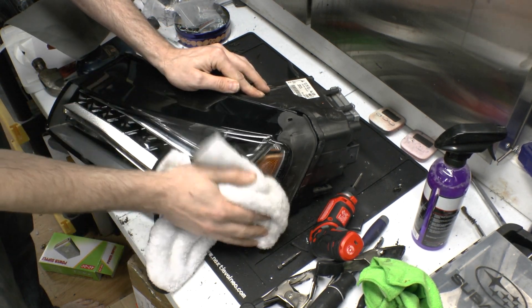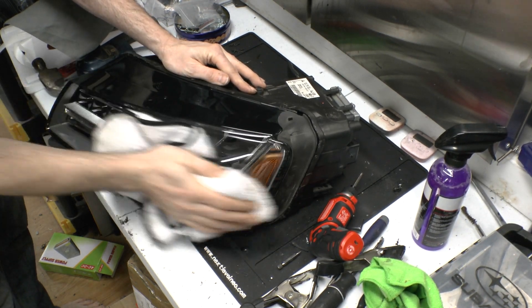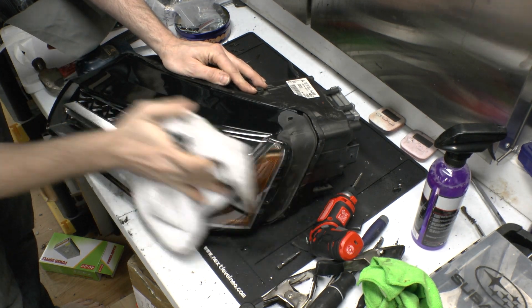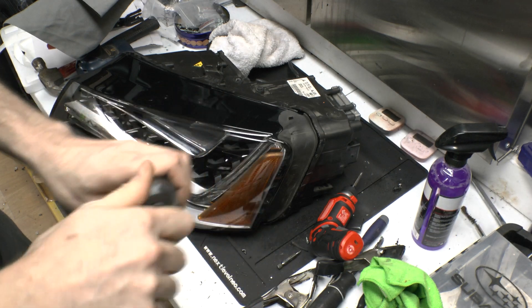The surface prep goes on just like that, and that will remove anything that will prevent the ceramic from sticking. Next you take your ceramic coating.